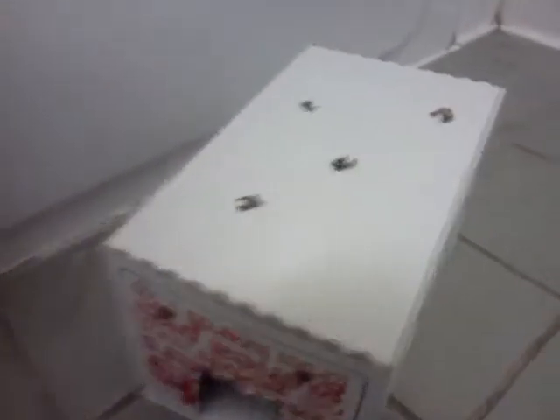What's up YouTube, Reptile1913 here, and this is a how-to video, or just showing you something. This is a homemade humidity box for a leopard gecko.